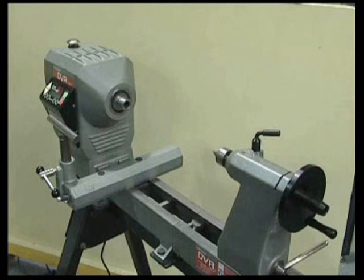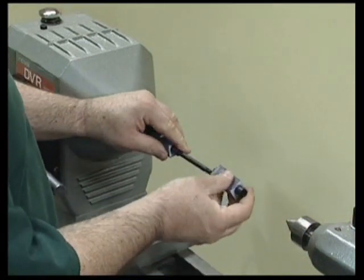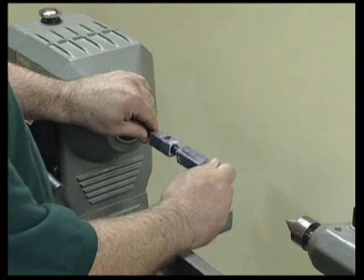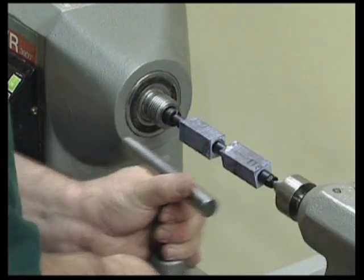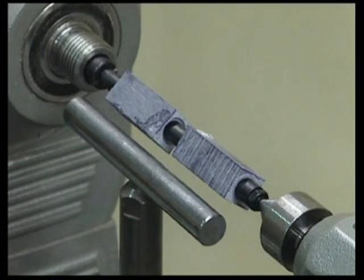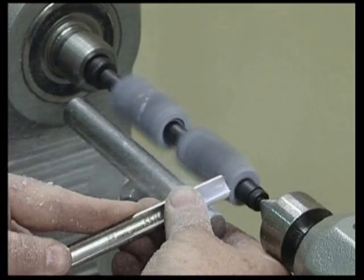This fountain pen has two different bushings in pairs. Mount the bushings in the blanks in pairs and load onto the mandrel. Turning plastic is the same as wood — sharp tools are always required. Turn the plastic down to the bushings using a roughing out spindle gouge.